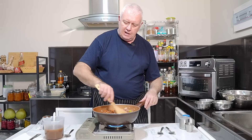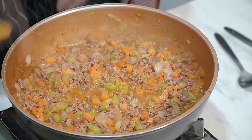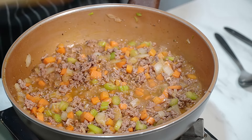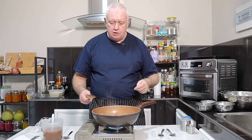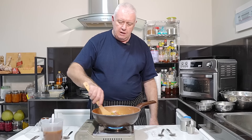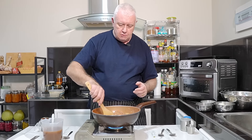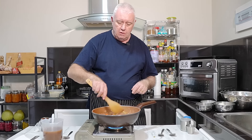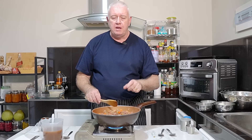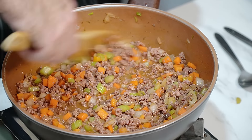Just keep giving it a little stir — I don't think it's going to burn with the amount of fluid that's in here, but just turn it over, make sure it all cooks through. Don't worry about the recipe — add anything, take anything out, it's entirely up to you. Every family has a different recipe for mince and dumplings. The idea is to give you a full meal. And we're talking beef mince in this case, not pork mince or chicken mince.